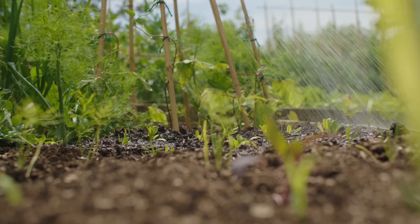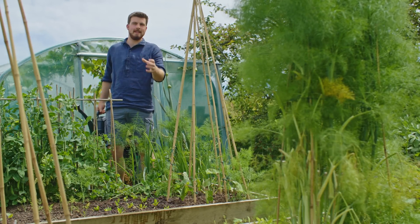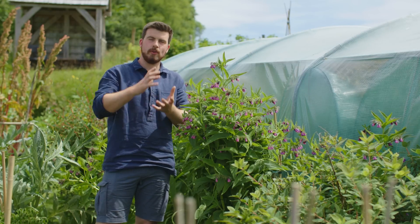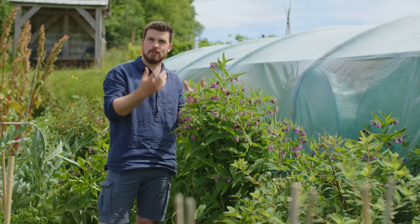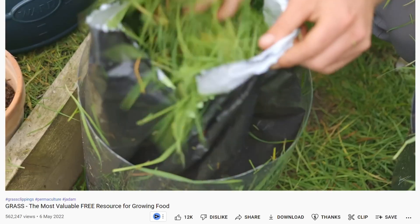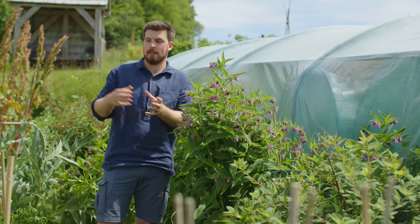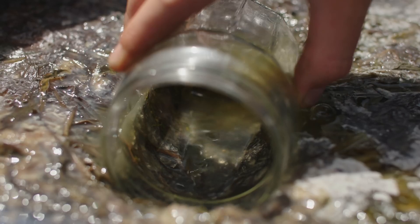The idea with JLF is you use it as a supplement — whenever you're watering something you can add a little bit in. We're not trying to get really big massive crops; we're trying to get healthy, nutritious, dense crops. And there's nothing stopping you using the exact same recipe to make more traditional ones, for example comfrey to help your tomatoes, or grass for a nice general multi-purpose feed for seedlings.